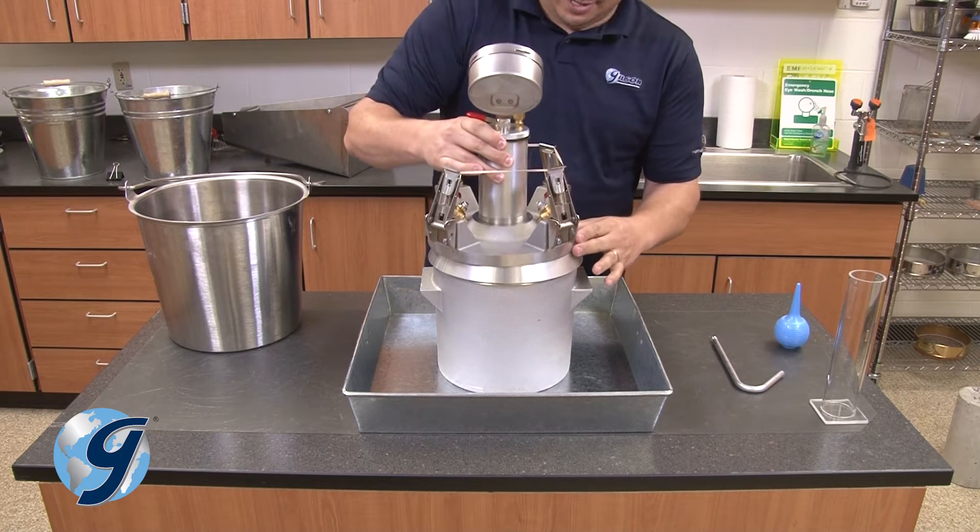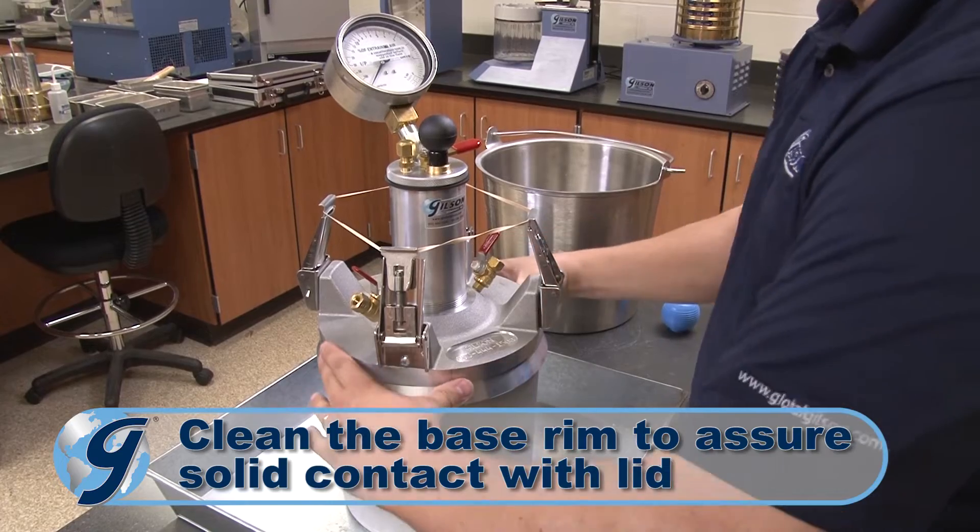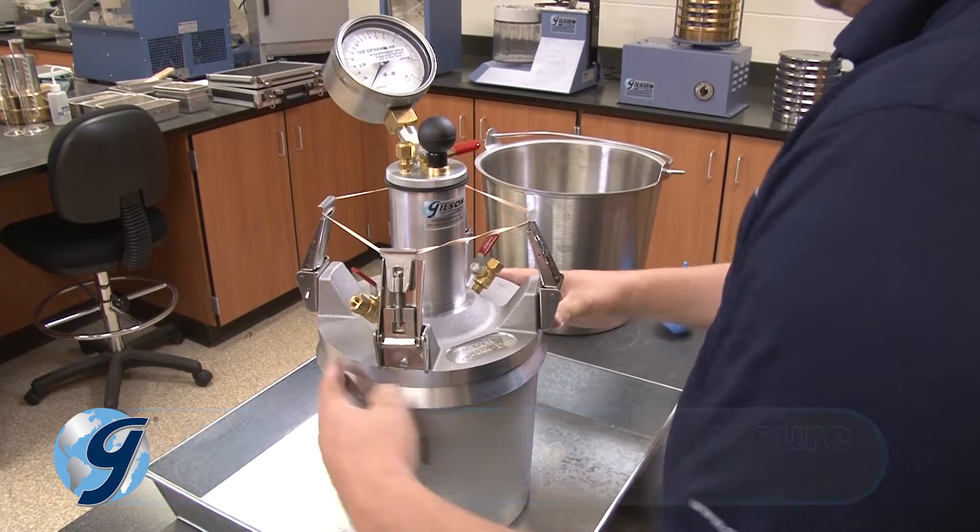Place the lid assembly on top of the base, making sure there is solid contact around its circumference, assuring that the meter is airtight once the lid is clamped to the base.